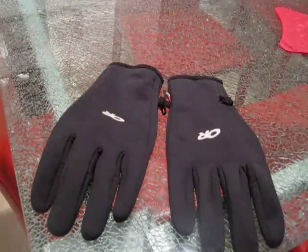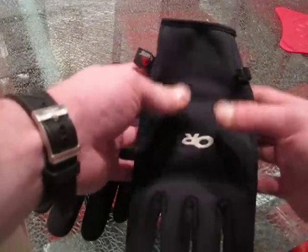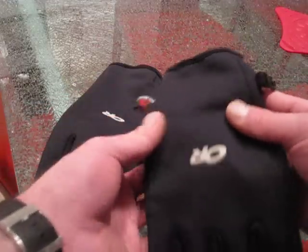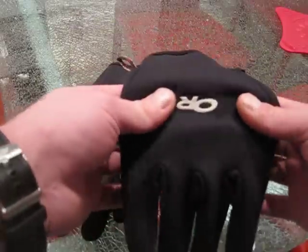Bringing you some winter gloves. These are very cool — Outdoor Research. Very lightweight, durable gloves with the Polartec. Very well-made gloves.